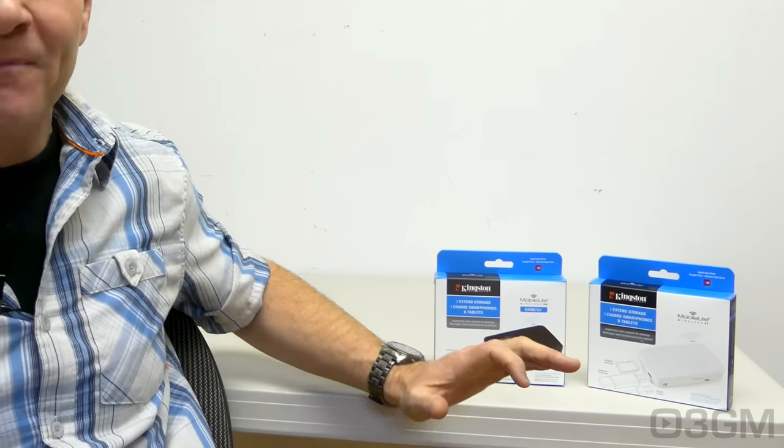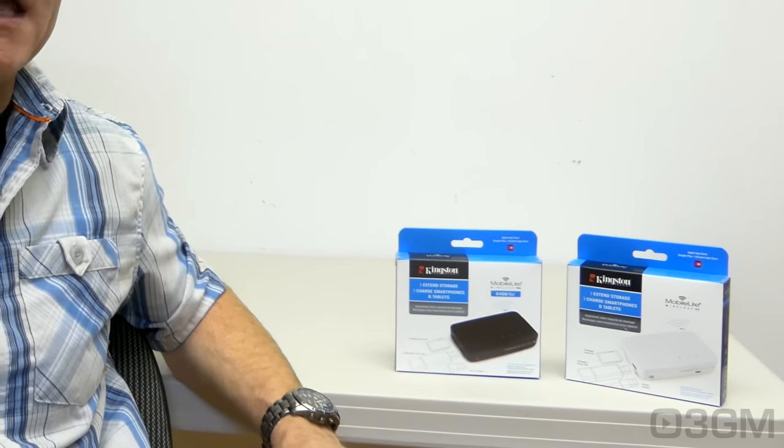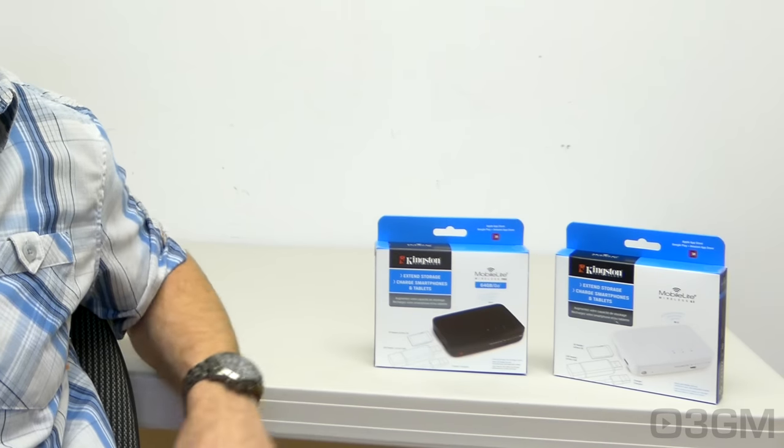The G3 is white and the Pro is black. The only real difference between them is that the Pro comes with 64 gigabytes of onboard memory and also has a larger battery.